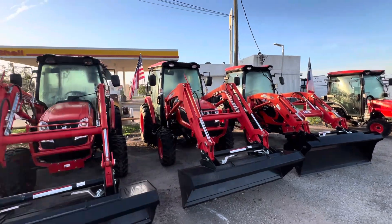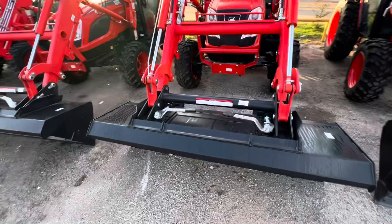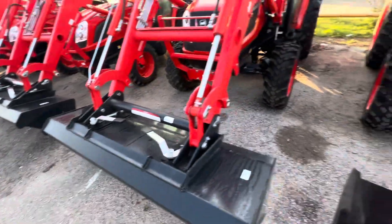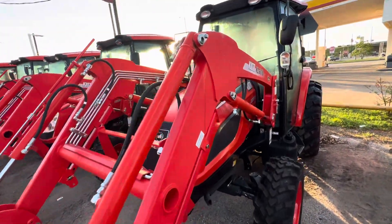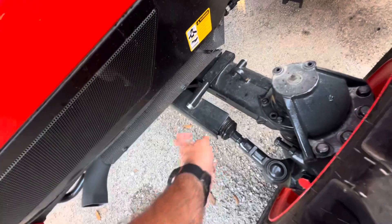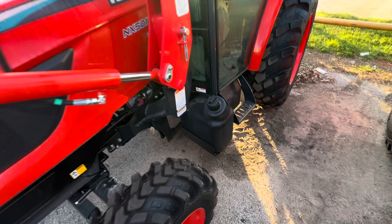Absolutely phenomenal deal we have happening on this tractor right now. It does have the quick detach bucket up front, so whenever you want to put your grapple on or any other skid steer attachments, it's super easy. Here we have the loader with super strong lift capacity. You even have protection for your steering linkage up front with this extra plate, and all heavy duty axles on our Coyote tractors as well.